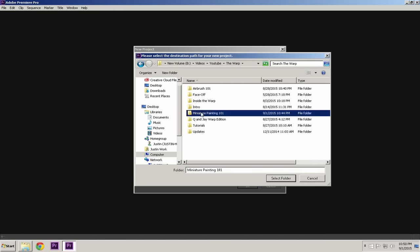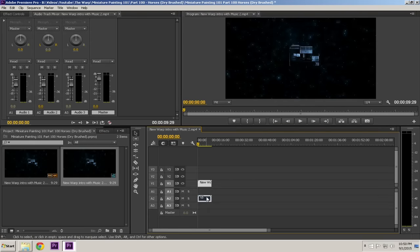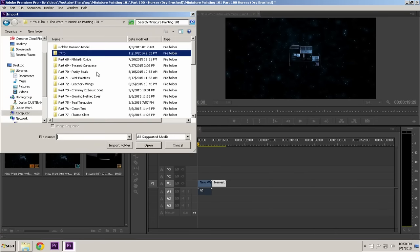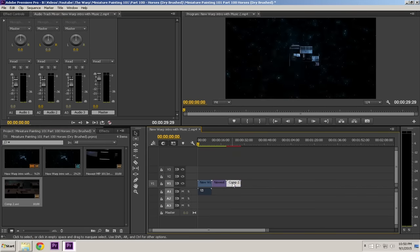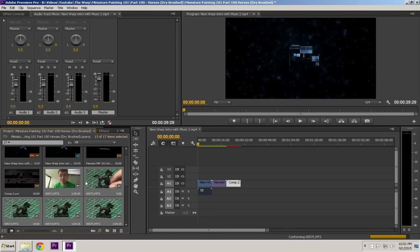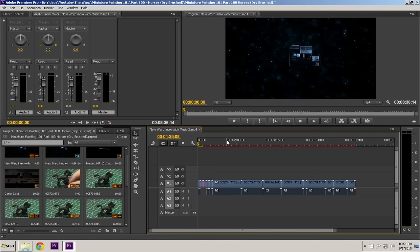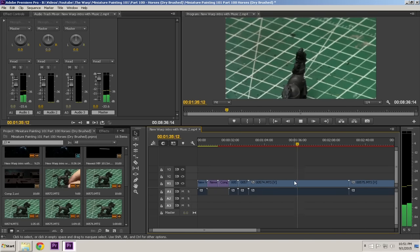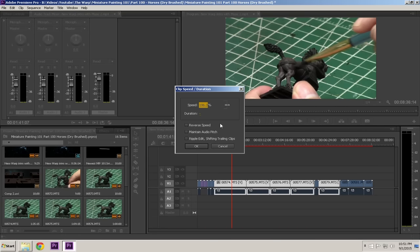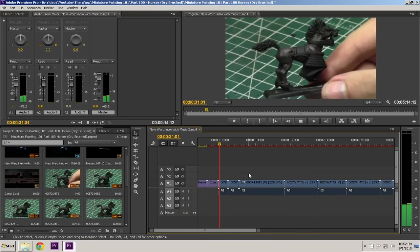In Adobe Premiere Pro, I start by naming the file and placing it in the correct area to keep things organized. Then I import all the files I need: first the channel intro, then the miniature painting 101 intro, then the specific tutorial title I just rendered. I import all the parts of that particular video and drag and drop them into the project. Then I change the speed — I scale everything to 720p and increase the speed to around 200-230% so the tutorial is a good length.